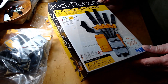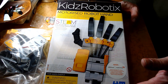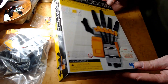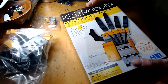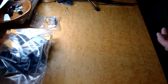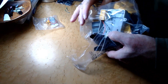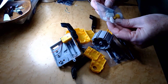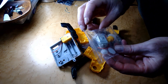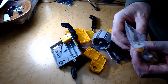I got this fun little toy robot hand as a Christmas present this year, and I thought I would check it out and put it together and see what it does. Here it looks like we've got some gears and a motor — looks like this is going to make a little gearbox.